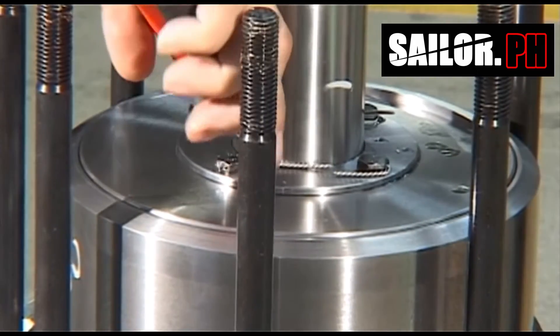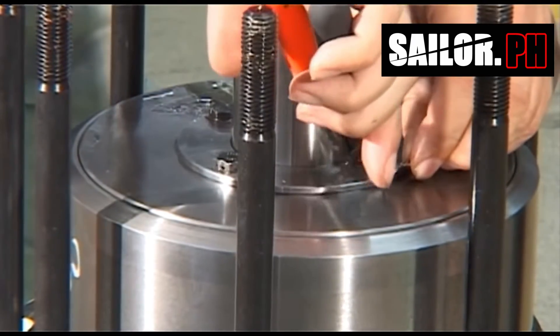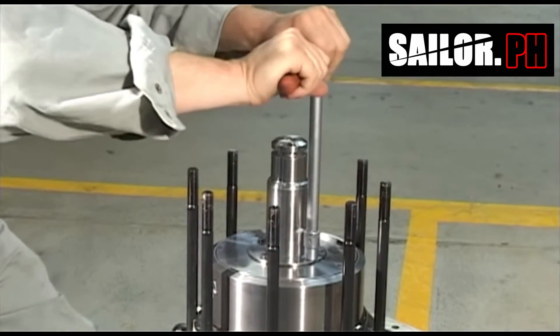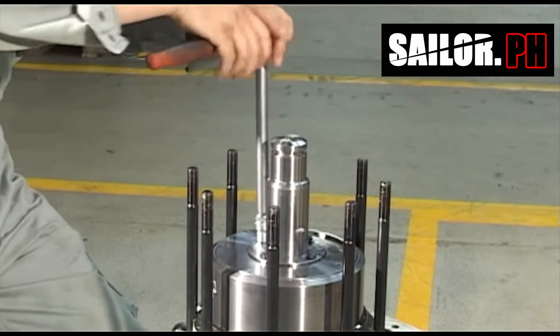Use a diagonal cutter to remove the safety thread from the four bolts on the top flange. Remove the bolts and the flange.